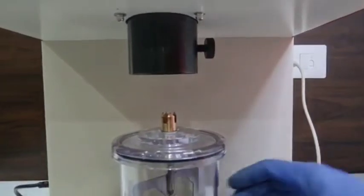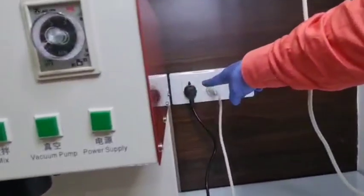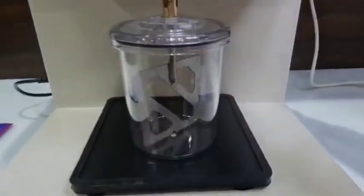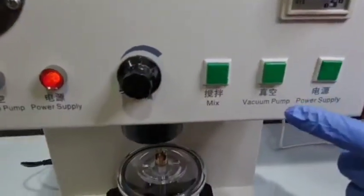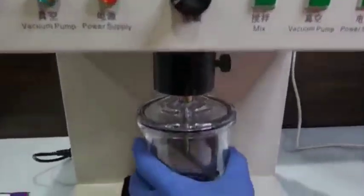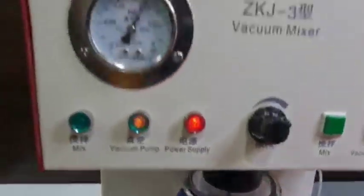Now, let's see how it works. First, you will attach this machine to the wire which is in this corner, and this will be attached to the very left corner over here, and the jar in which you will put the investment material. Switch on the power supply button and the machine will start working. Then activate the vacuum pump and attach this jar here in the middle. Balance it properly.